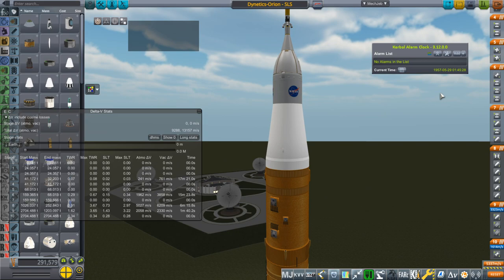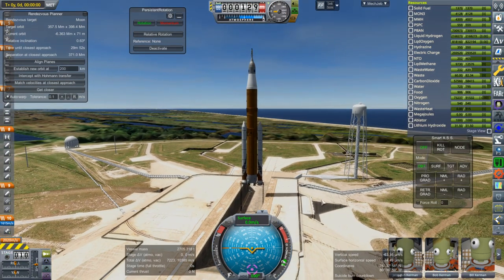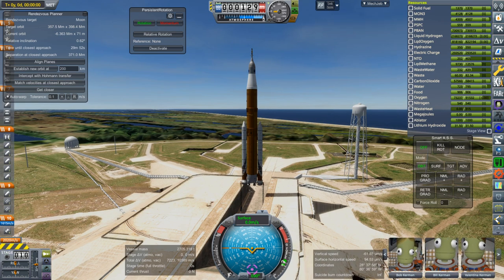On to the launch pad. Here we go. If Jeb, Bob, Bill, and Val look apprehensive, it's because they've already died on the last try because of the parachutes on Orion. I hope I've fixed that — I've fixed Orion in a number of ways we'll talk about. There are no guarantees those work. My throttle is not going all the way up.